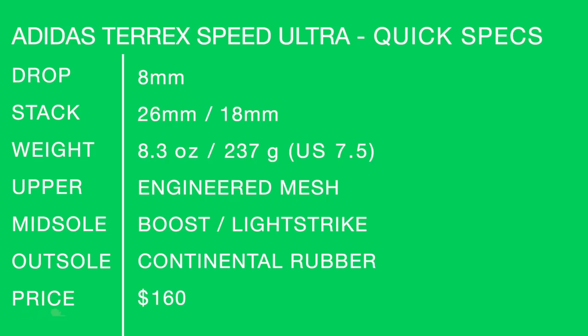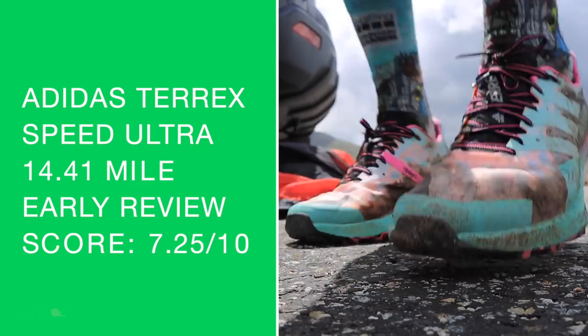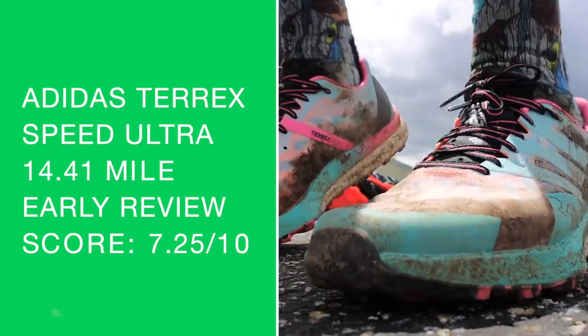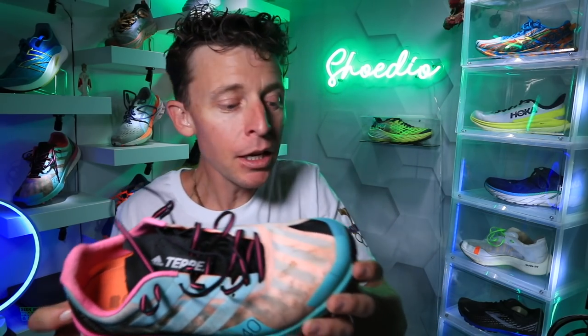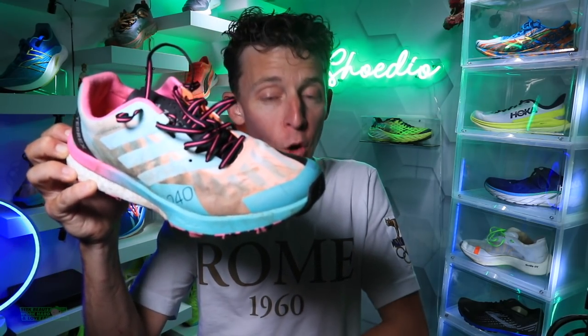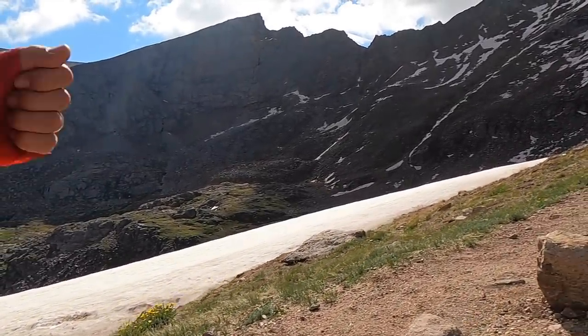Quick specs for the Adidas Speed Ultra: Boost + Lightstrike midsole — great combo. Stack height 26mm heel and 18mm forefoot. My early score — not my 50-mile full review — is 7.25 out of 10. Solid score for a company not really known for trail racing. Adidas is dominating along with Nike in road marathon racing, and I'm excited to see them make inroads into the trail scene.